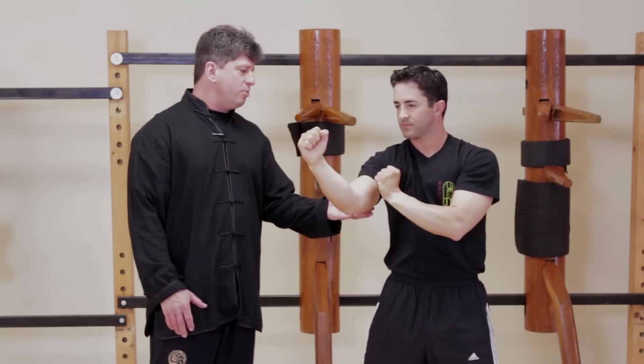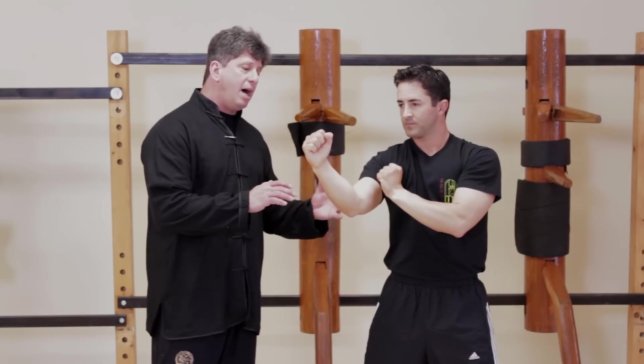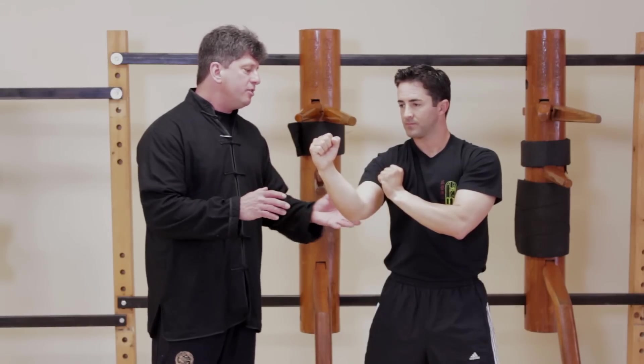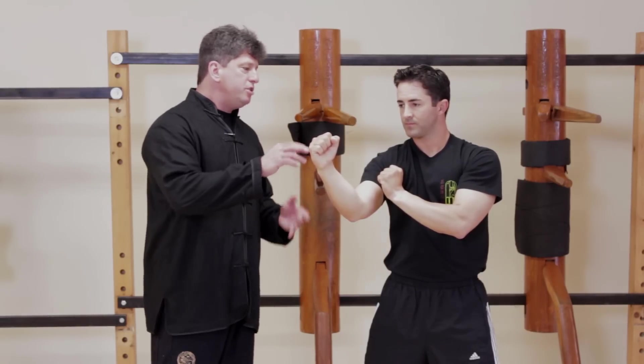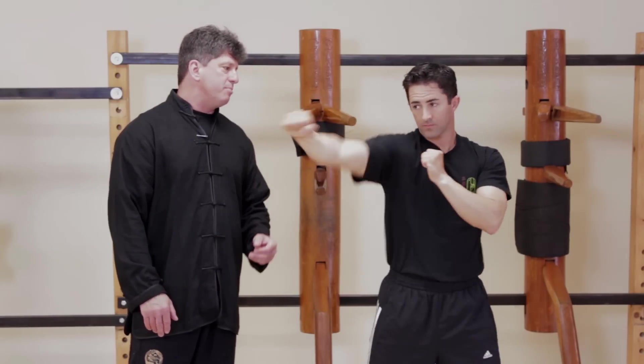Learning how to punch in sequence and how to relax the tricep can be used in any pugilistic form of boxing — whether it's western boxing, Chinese Kung Fu, Karate, any of the Korean arts, anything that you're going to use to throw a punch. Can you just demonstrate some western boxing, a jab for me please? Jab, jab, now jab-cross.